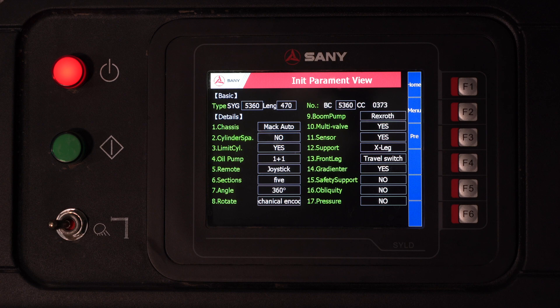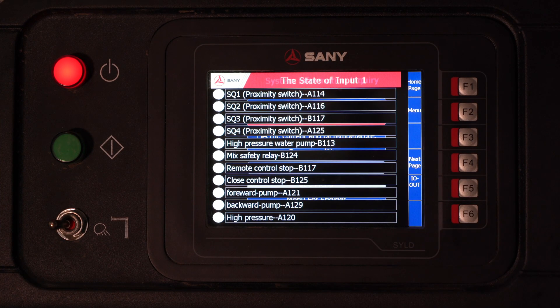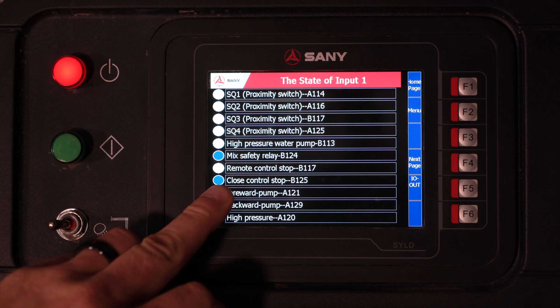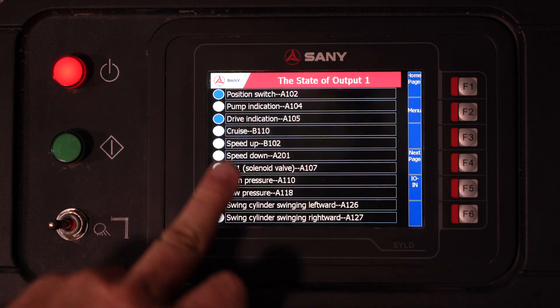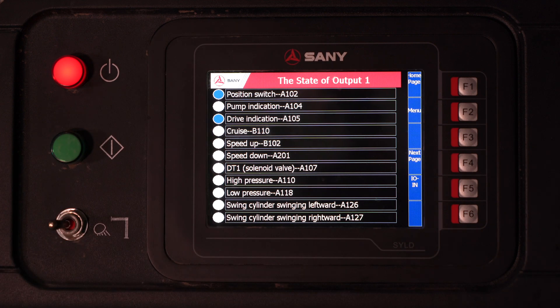If we go to Next, you can see your initial parameters. This is what is set at the factory — these cannot be changed. We scroll down one to I.O. status. This is a great menu; it gives you all of your inputs and outputs into and out of the control box. If you have a blue dot, that is a successful input, or if we switch over to outputs, you have a successful output here. This is great for troubleshooting.